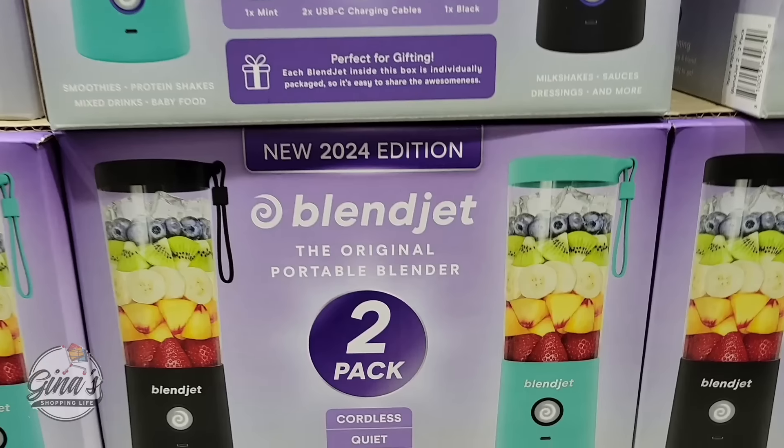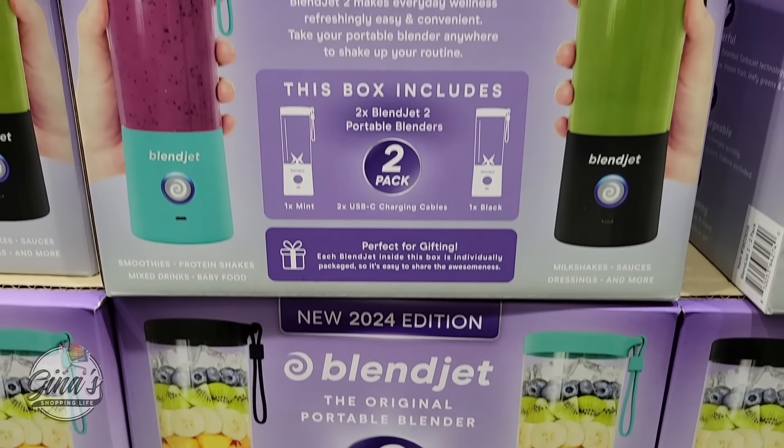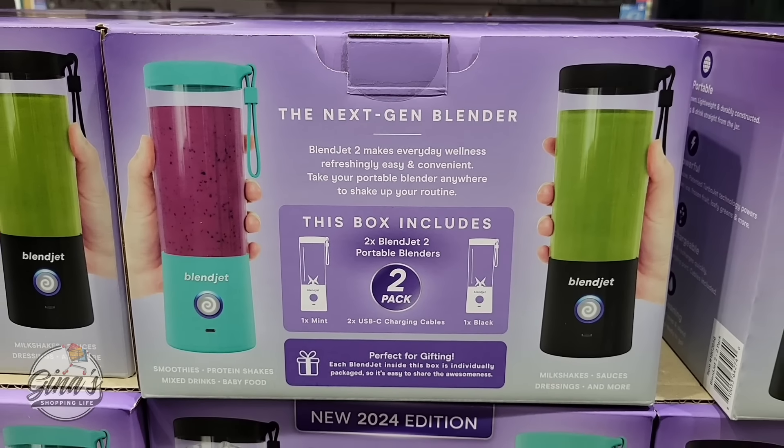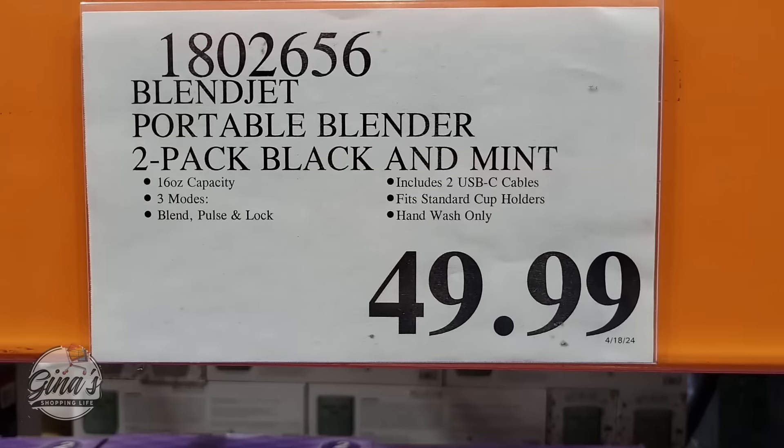This is a returning new item — it's a 2024 edition of the BlendJet, a pack of two. Some of them were recalled, so they brought them back, and they actually came back at a lower price: $49.99. I want to say they were $64 or $69 in the past.